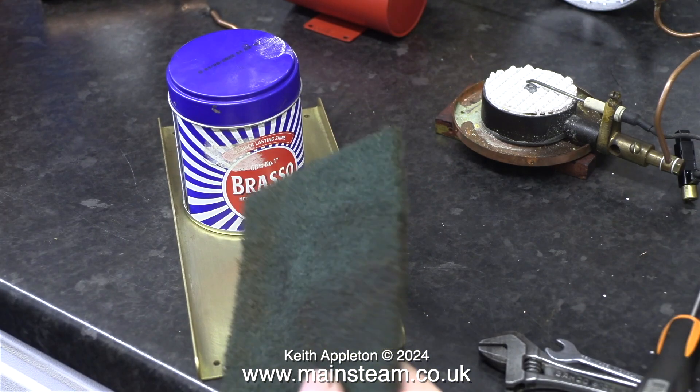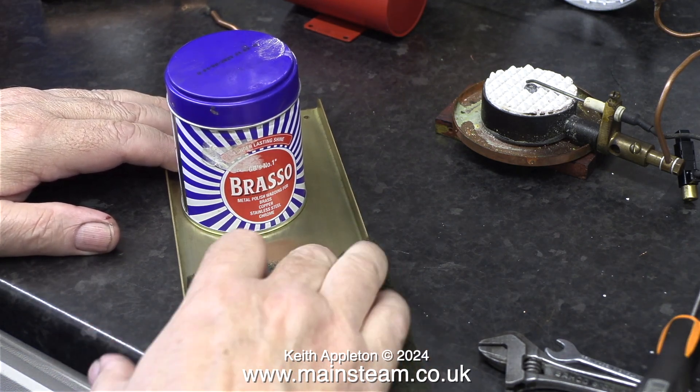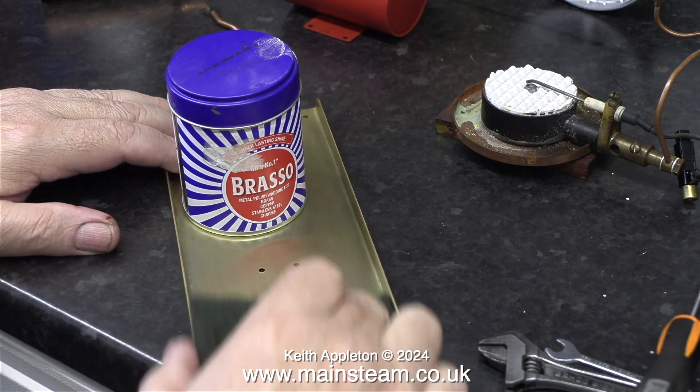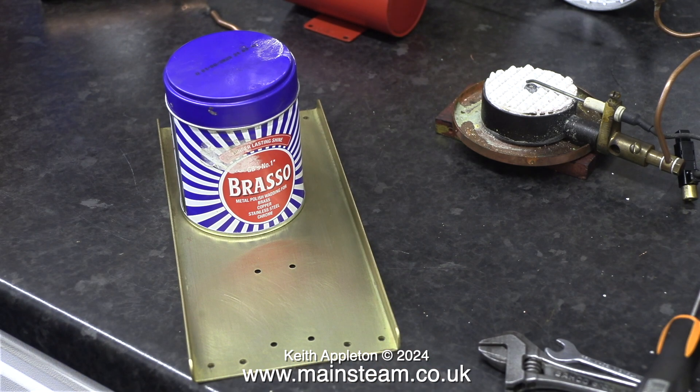I briefly turned my attention to the base plate to see if I could get it any cleaner, so I used a combination of Scotch-Brite and Brasso wadding and I think it looks almost like new. Brasso in many forms has been around for years and it's still just as good as it used to be when they first made it.